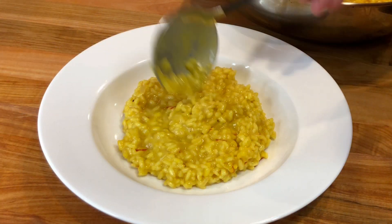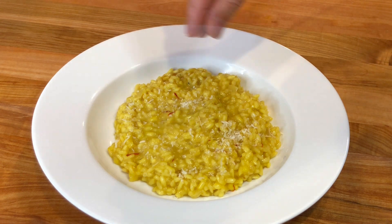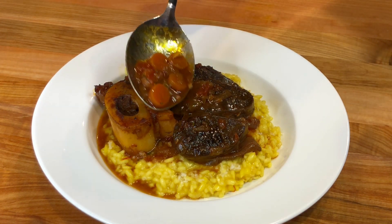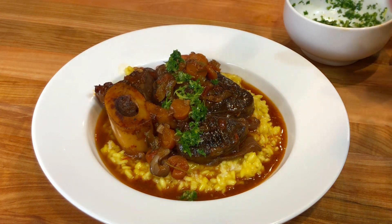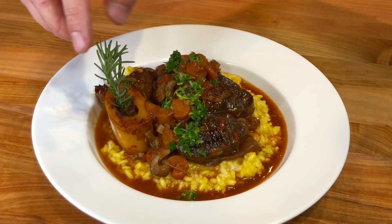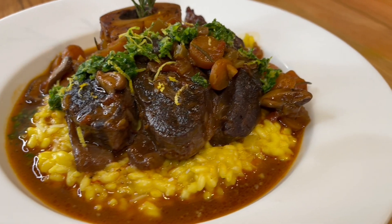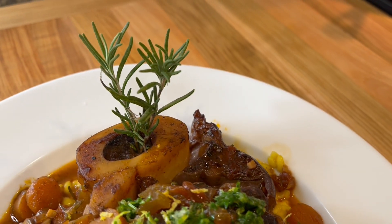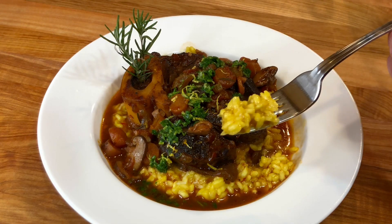Serve the risotto immediately once done. I am serving mine today with an extra sprinkle of cheese, some braised osso buco, and some gremolata sauce. And it is time to eat.